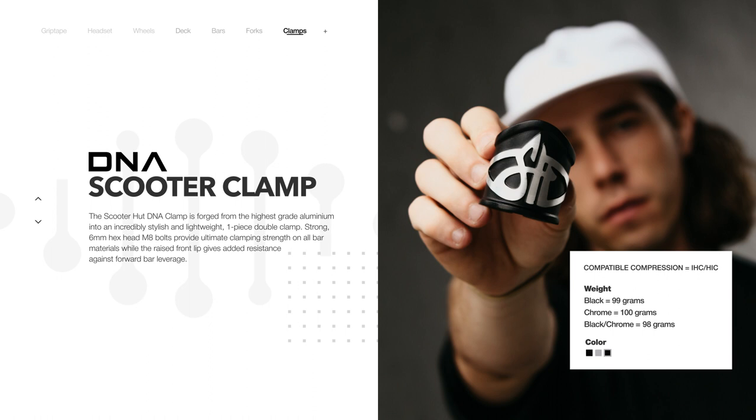The clamps are made out of forged aluminium. They come with six millimeter bolts, and they also come with a shim for use with standard diameter bars.